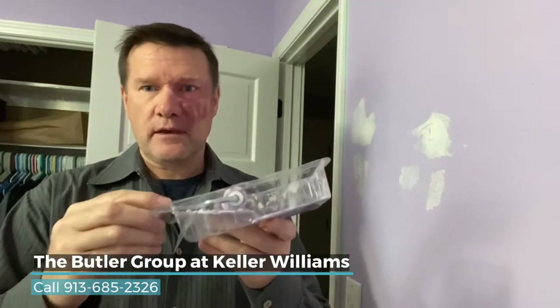Hi, this is Adam with Butler Group Real Estate. Welcome to my video blog. Today I want to give you a quick tip on painting touch-up.